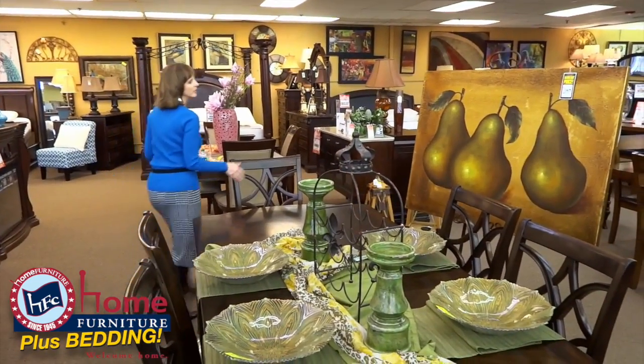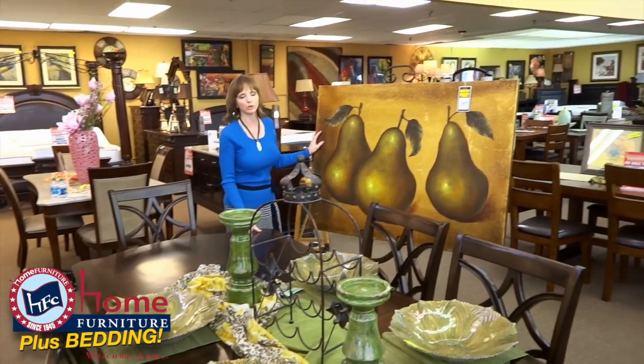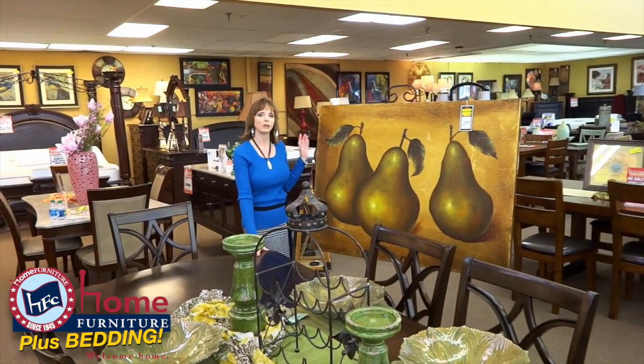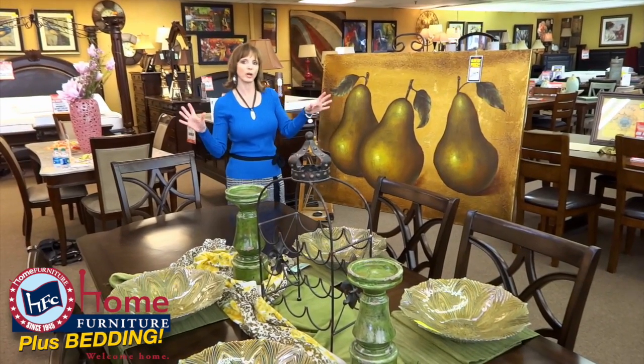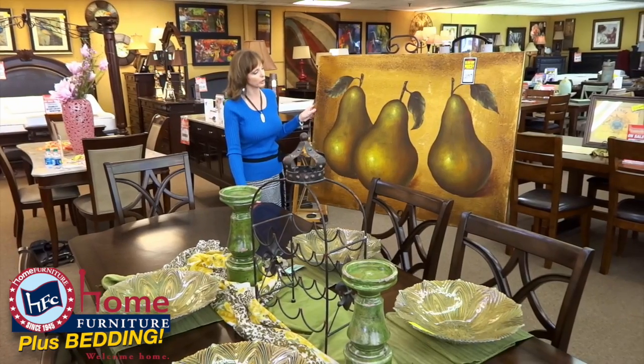And there you have a very easy but pretty fashionable table setting for four. Then you can also add some great artwork. Pairs are great in the kitchen, also in your hallway if you have a nice entry hallway between the dining room and your living room.